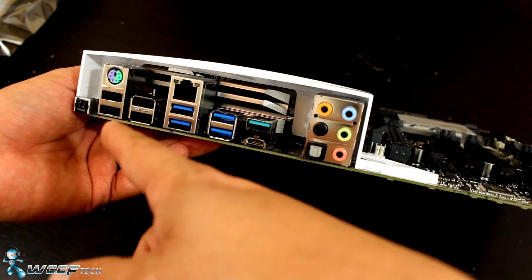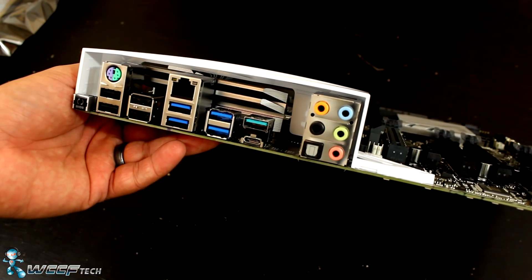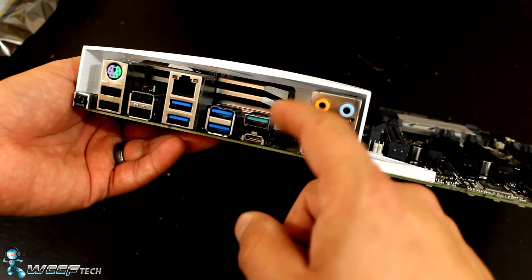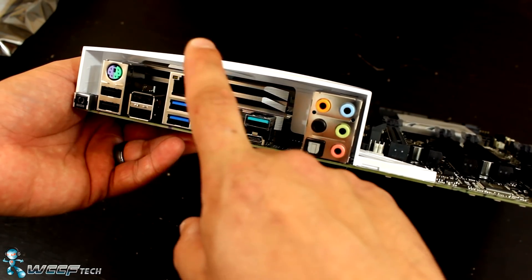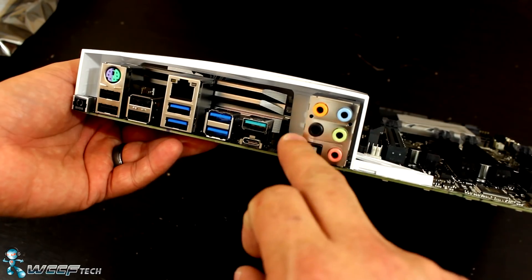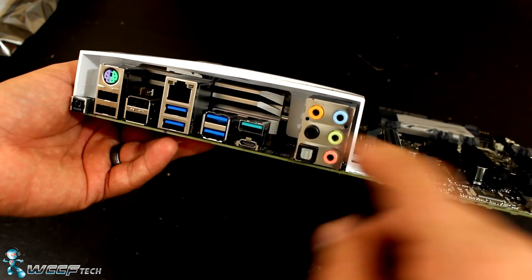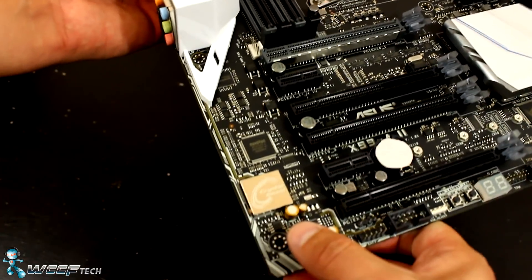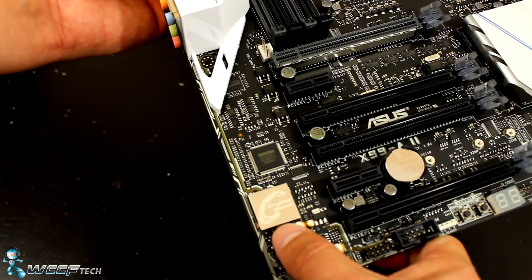You've got four USB 2.0 ports, then USB 3.0, USB 3.1, and USB 3.1 Type-C. There's your LAN connector as well as your audio ports for 7.1 plus optical digital out, all handled by the Crystal Sound 3 audio.